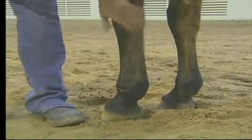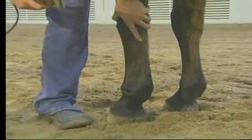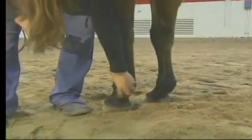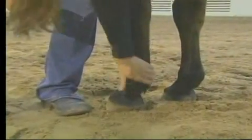When you come up to clip a horse's legs, you always want to be touching them. Put your hip beside their shoulder so you're in contact with them. Run your hand first down their leg to make sure that they are okay with what you're doing.